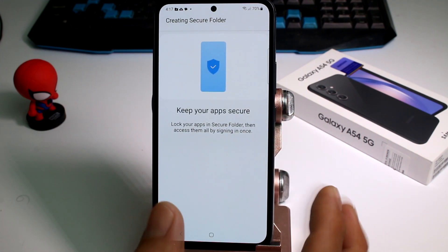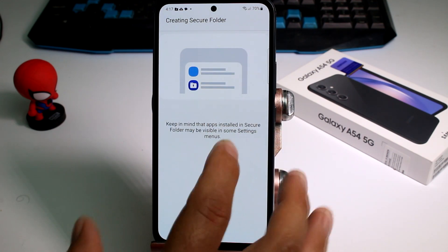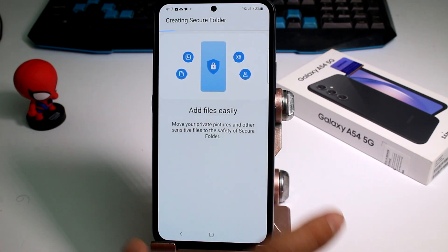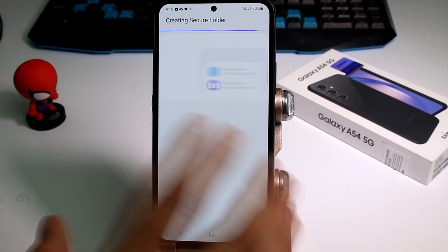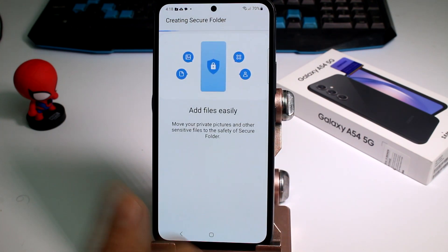This is sometimes going to ask for the password of your Samsung account. If you haven't activated your Samsung account, it will ask you to create one. I created my Samsung account with my Gmail address. Let's wait a moment while it creates the folder — it's also telling you what you can secure.